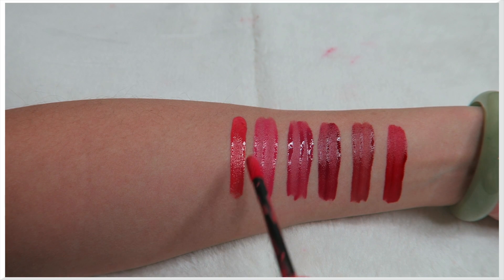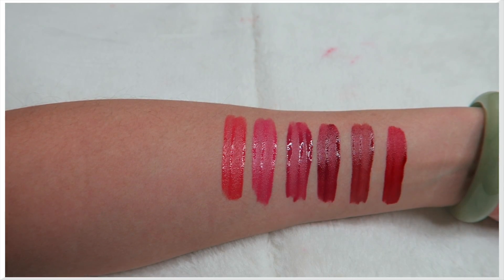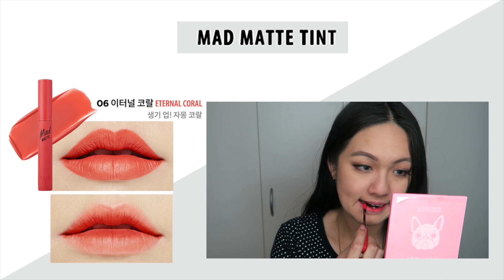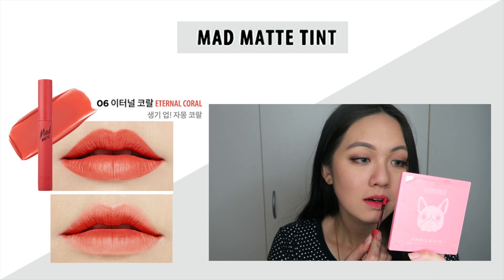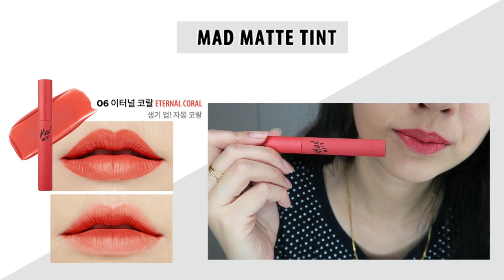Number five is a very sweet, baby milky pink color that actually suits me really well and doesn't show any of my dry patches, which surprised me a lot. Number six I'd call a coral pink color — remember this one because the next color is very similar. This one has a warm, slightly brown undertone compared to number seven.